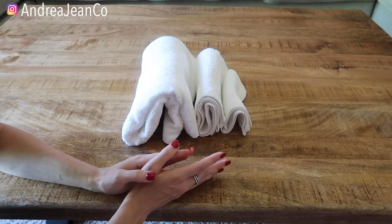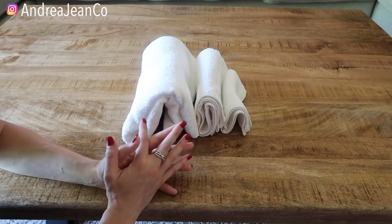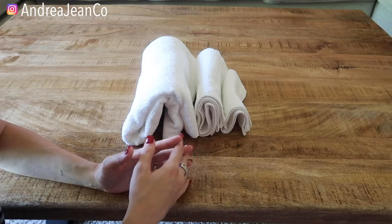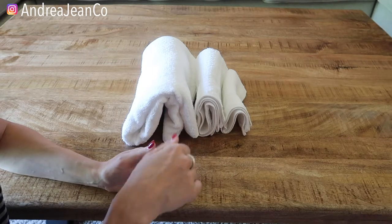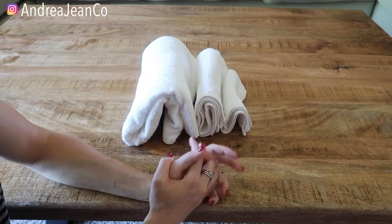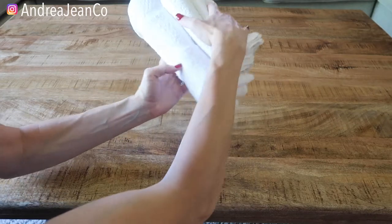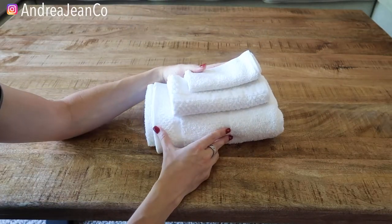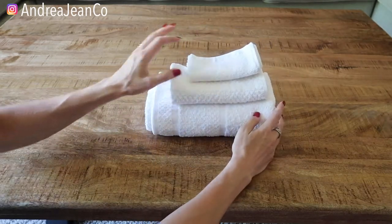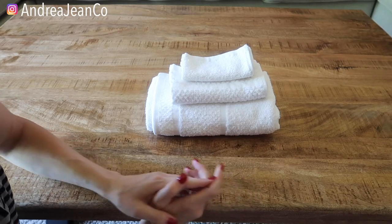Now if you're looking for additional ways to fold towels, I do have a whole video about how to fold your towels like a spa, which is pretty nice especially if you have company or guests coming. That video is going to be linked in the description box and in the playlist called How to Clean and Organize Everything. If you enjoyed this, let me know — have you ever tried this particular style of folding? I absolutely love it. It looks so nice and sharp, and it just adds a little extra touch to your laundry folding routine. Thank you so much for being here and I will see you, my friend, in the next one.